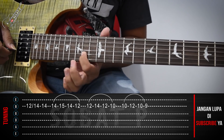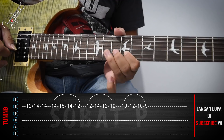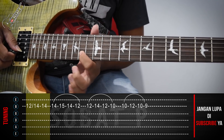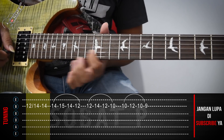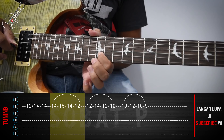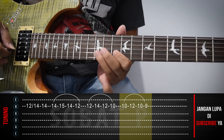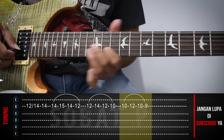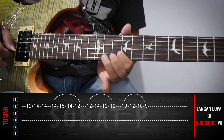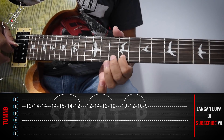Kita akan lanjut. Nah, dari sini tadi kita langsung ke senar dua, fret yang ke-14. Ini sekali pencet aja. Kemudian. Saya ulang. Kurang lebih seperti itu.